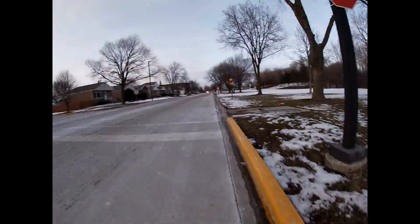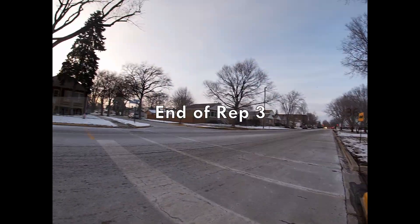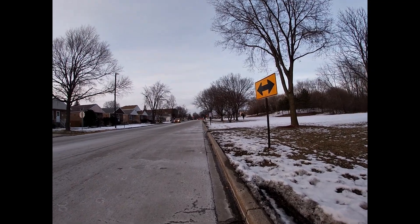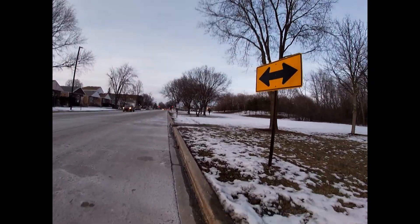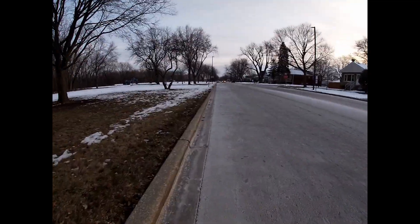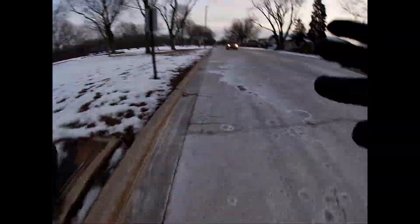Rep three done. Good rep — I'm running warm though, sweating a lot. Rep four.